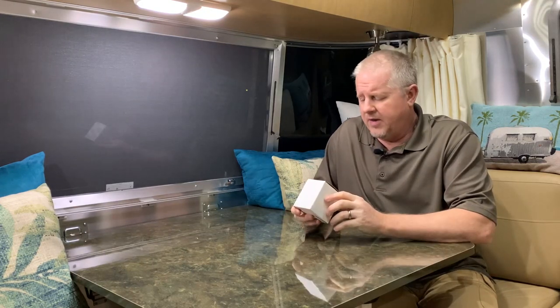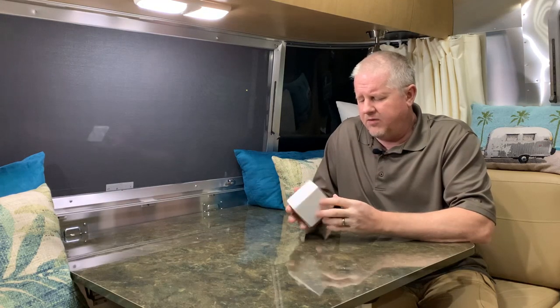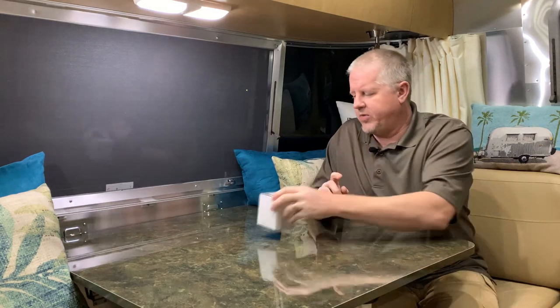Hi, this is Jeff from Airstream Nerds, and today I'm going to talk about my refrigerator. Beach Lane, the folks that brought us the very nice trailer levelers — I have a video, I'll put the link down below — they contacted me again and asked if I would be interested in an RV refrigerator circulation fan.